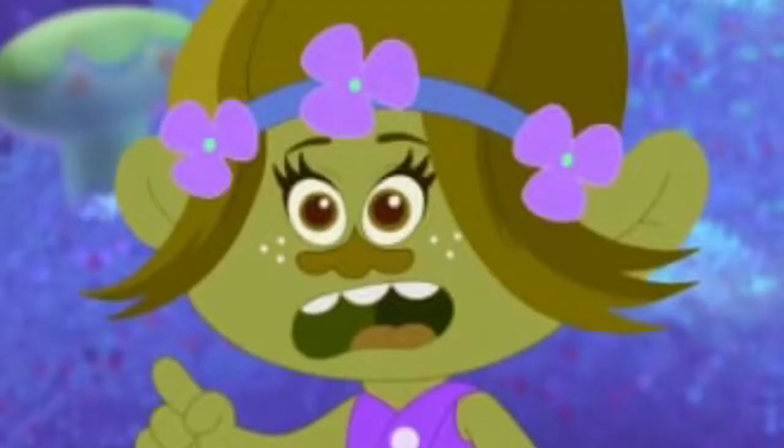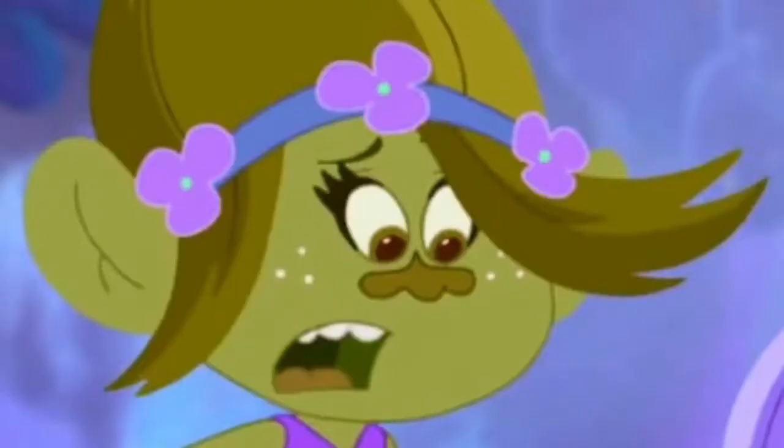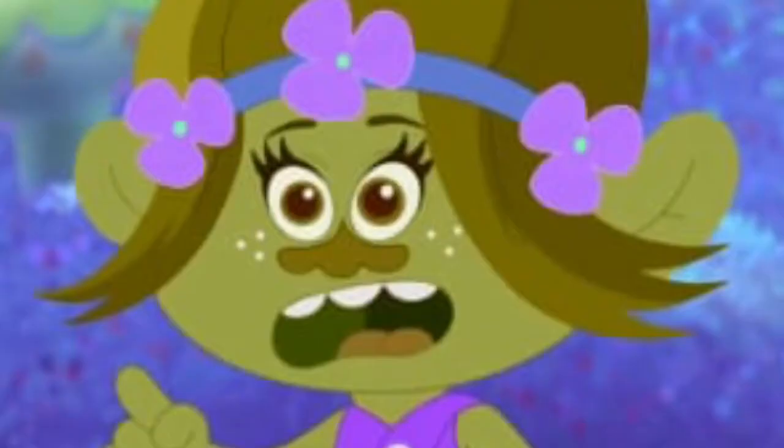Okay... so if I were to smell like, I don't know, strawberries like Poppy, or blueberries like Branch, or anything else that smells good — would you eat me? Yes. Okay, thanks for the information, Smidge. I ain't sleeping tonight. Anyways, let's get our beautiful slime out.